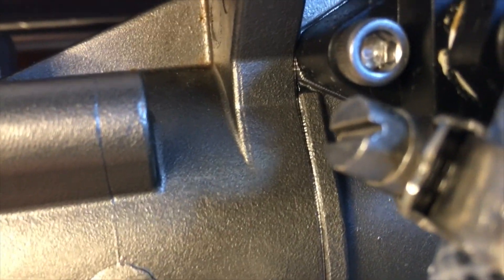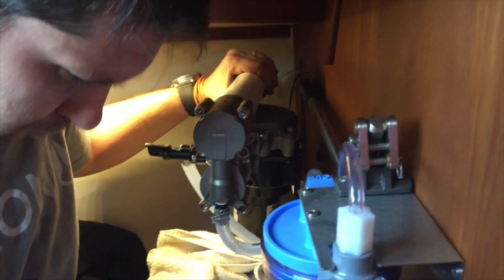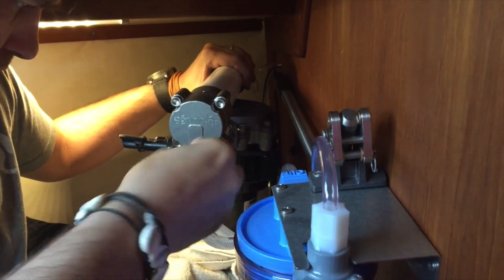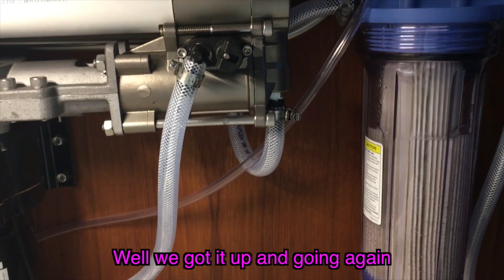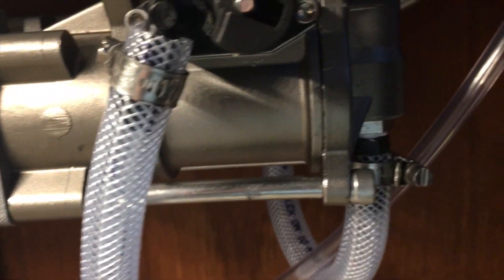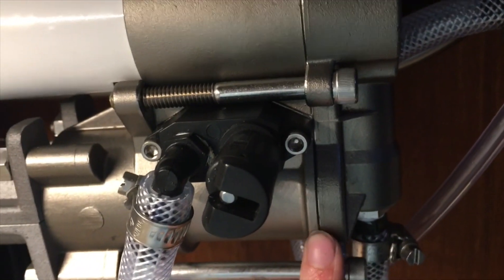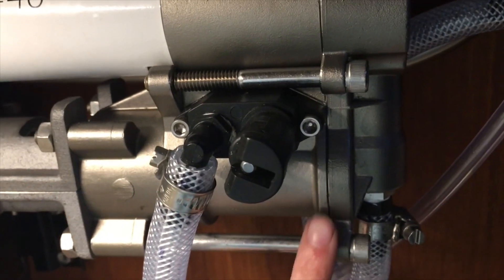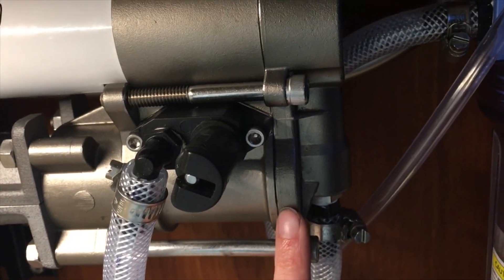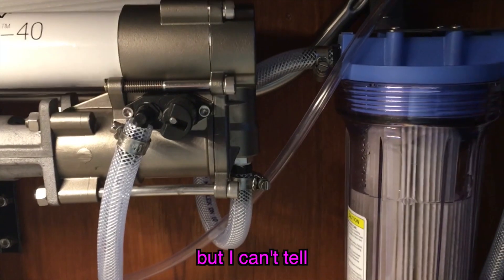That tells me there's something else wrong. In desperation I re-torqued the cap screws again in a different sequence, and it seemed to make a difference. We got it up and going again and it looks like it's not leaking anymore — there's no water squirting out like there was before.